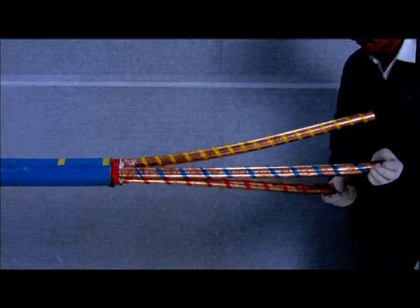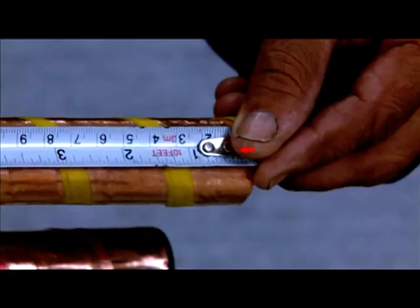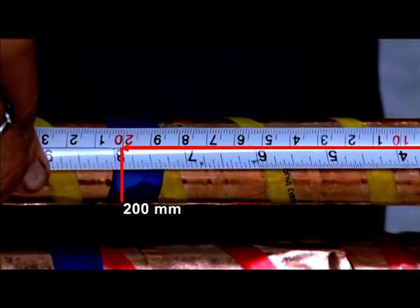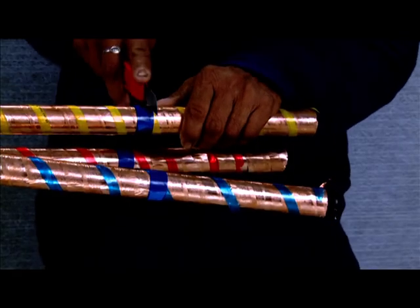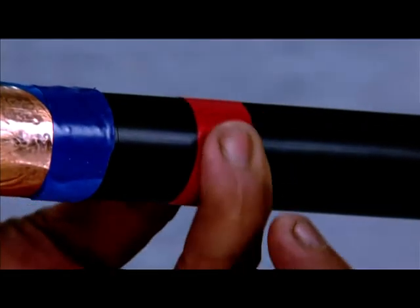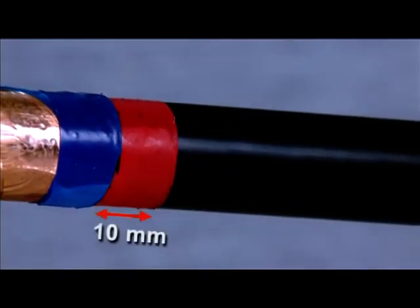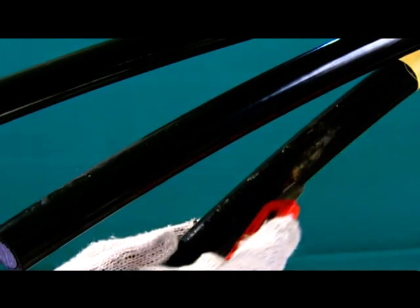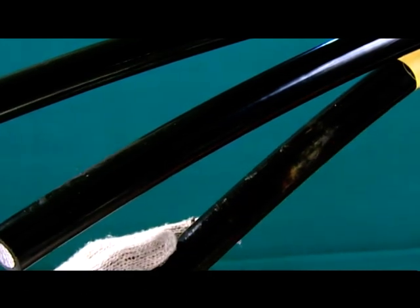Remove the fillers and space out the cores. Measure a length of 200 mm on one core and remove the metallic foil and the black tape to reveal the semiconducting screen. Measure and mark a length of 10 mm from the edge of the metal foil and cut and remove the semiconducting screen to reveal the XLPE insulation.